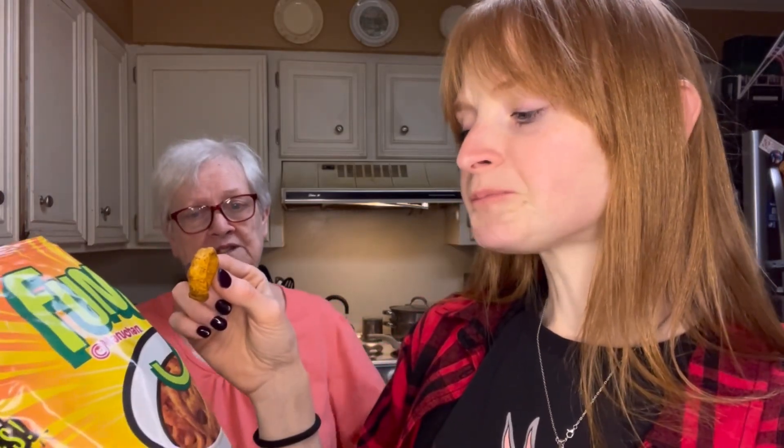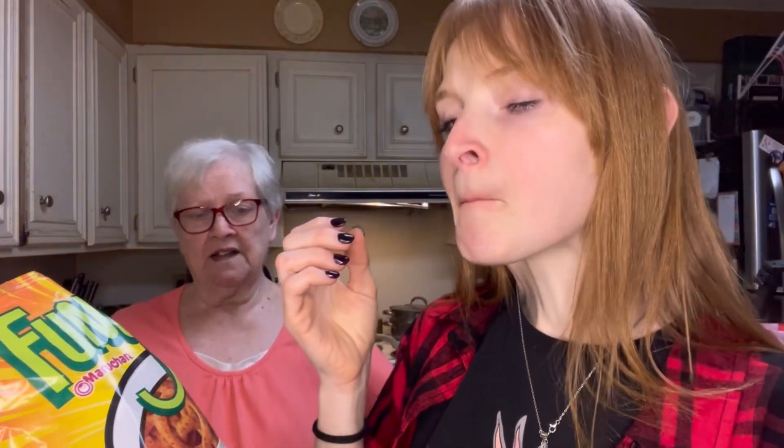I would like them a lot if it wasn't for the spice. I don't like spicy. There are other people out there like me who would like spicy — that's spicy! I think we all know you don't like spicy. It's not that spicy honestly. I think it's hot and spicy — I wouldn't call these hot and spicy.